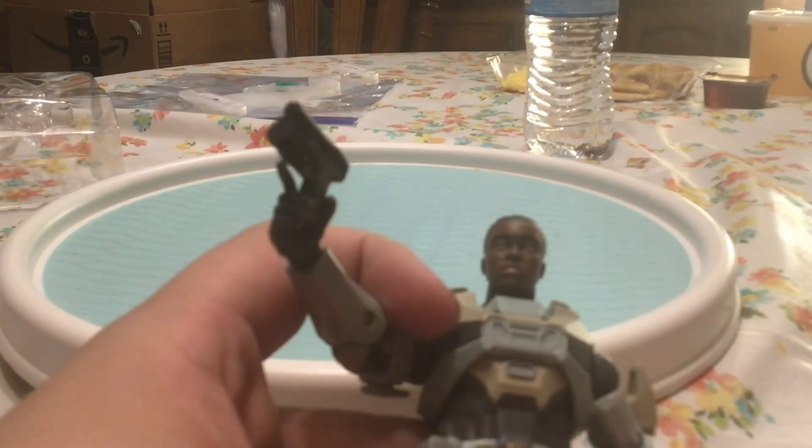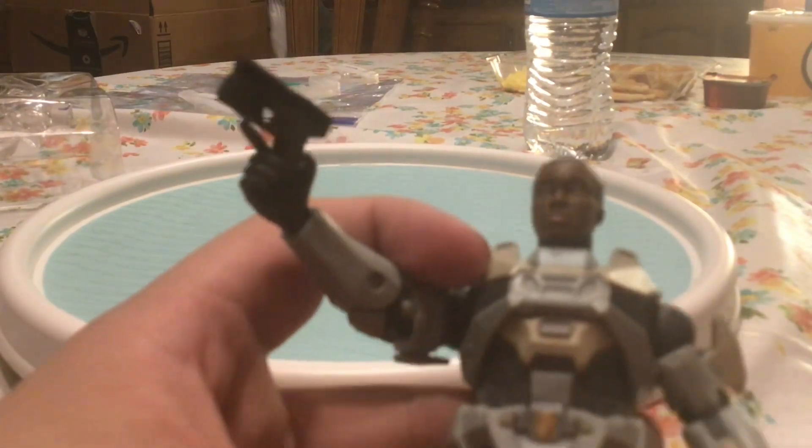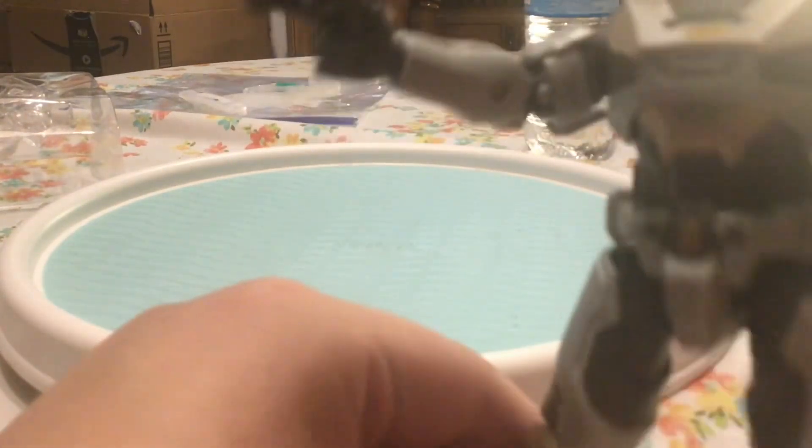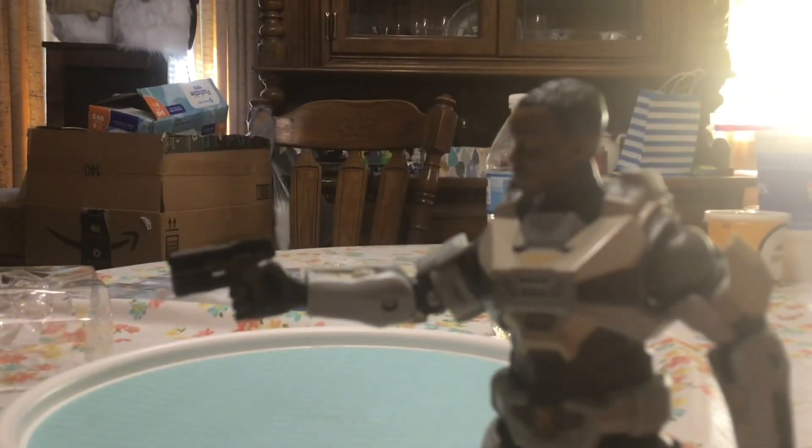So here she is holding the pistol — looks really good. You can also have her kind of hold it in a fighting position; it has to be one-handed, and you kind of got to twist her body in order to have it pointed forward and her looking down it, but it looks pretty good.